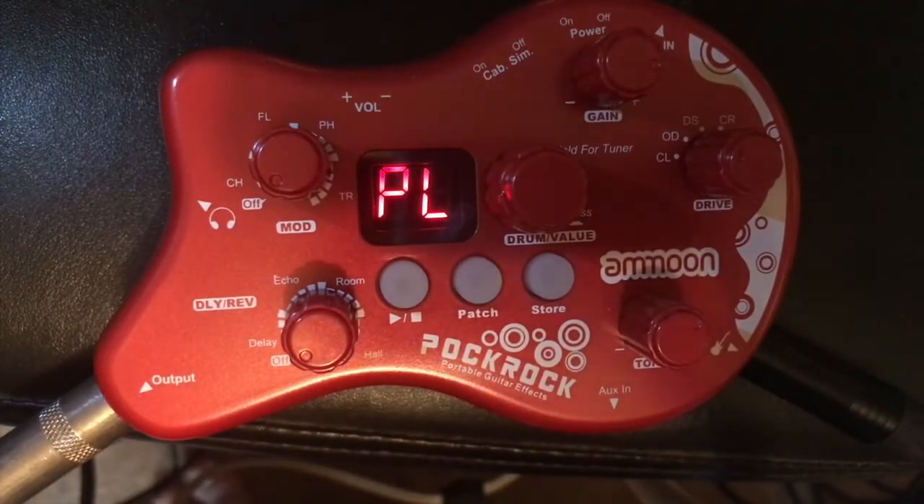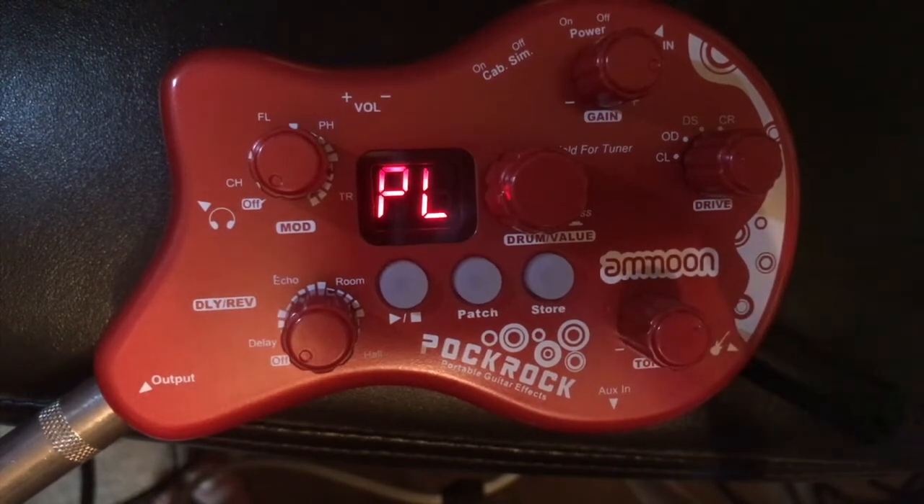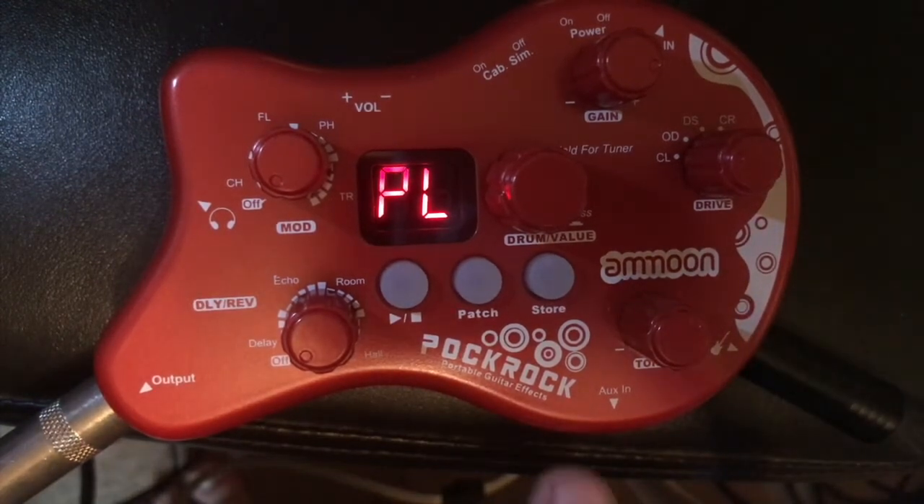Hi everyone. The Amoon Pock Rock - a very tiny multi-effects processor which has cabinet simulation, a built-in tuner, and some drum rhythms. This should be fun. Let's take a look and listen. Here we are - the Amoon Pock Rock in all its glory.